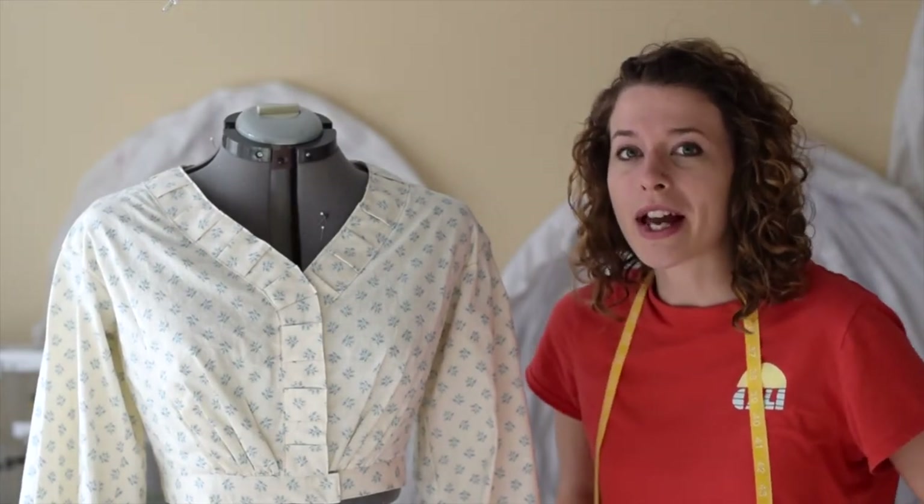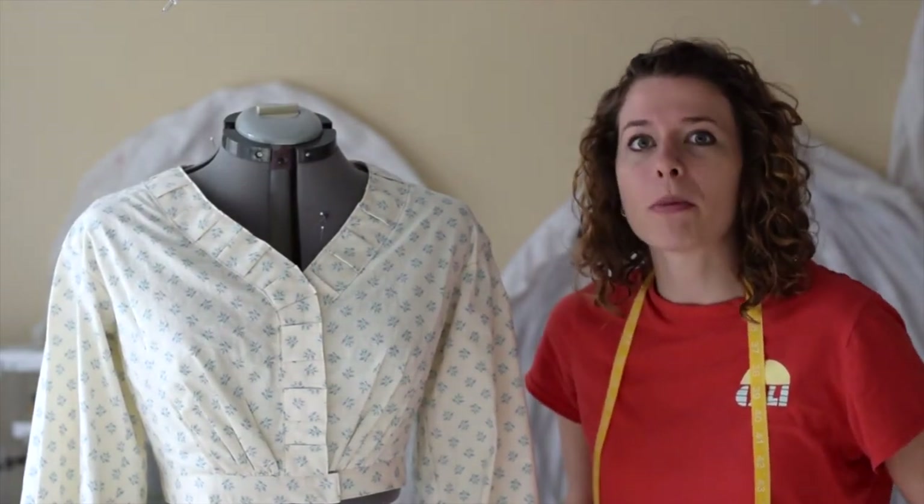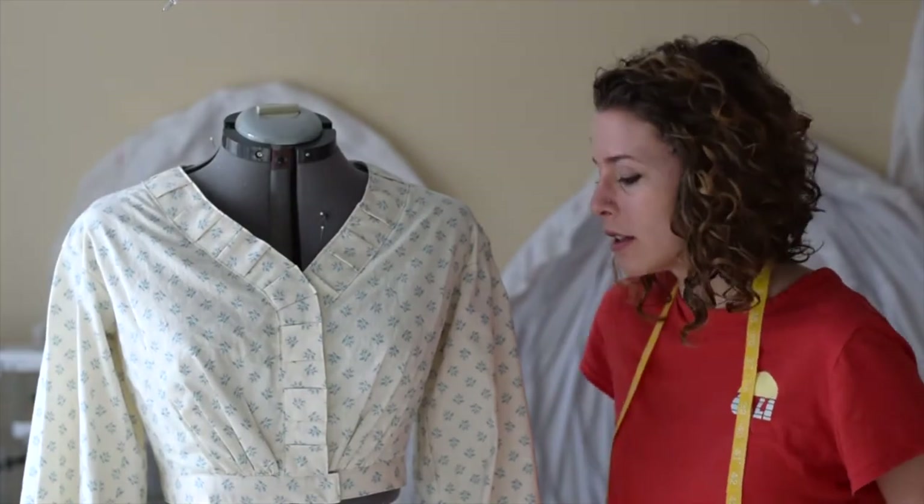Good morning, YouTubers. I'm The Tailorette, and I'm going to be showing you how I do my cartridge pleating for my Civil War dresses.